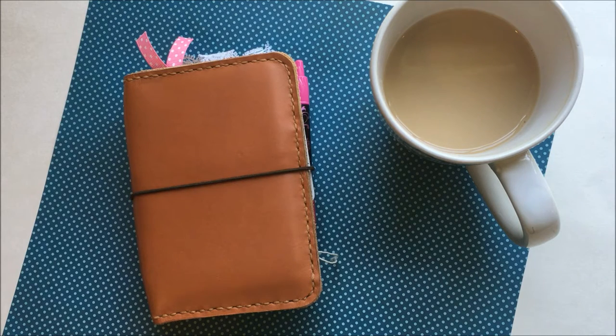Hey everybody, this is Melina. I am doing a video today showing you my passport Fauxdori setup. I had a few requests for that, so I will get started on that.